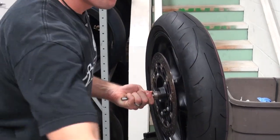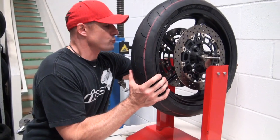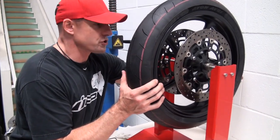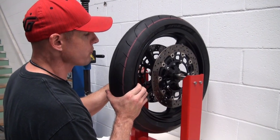The cones are up against the bearing races. The first thing I like to do is remove the old weights. This wheel still had some of the OEM wheel weights on it, so I went ahead and removed them.